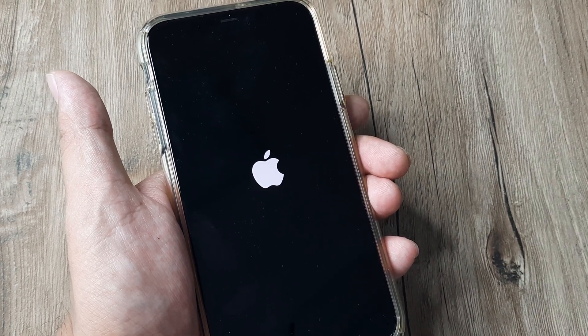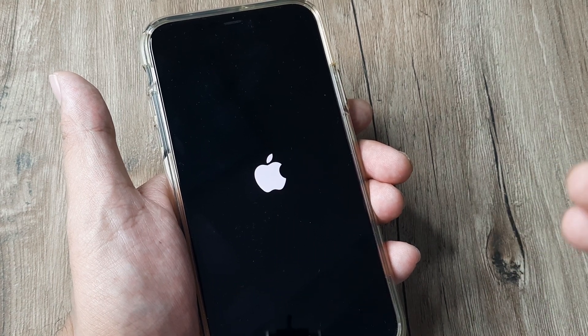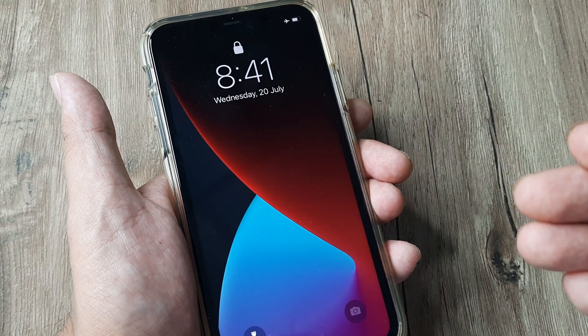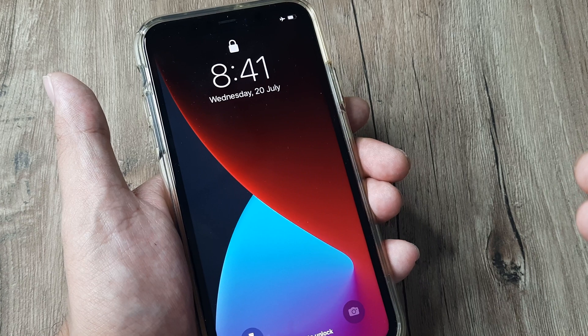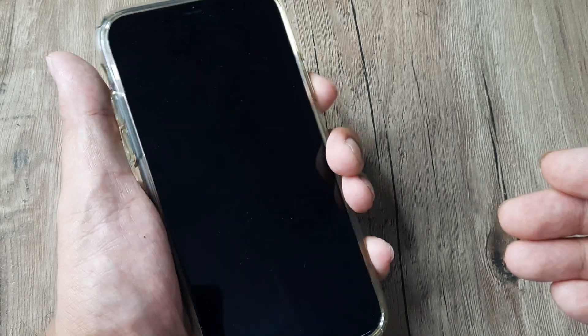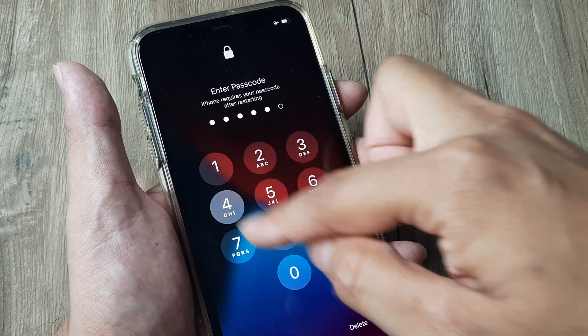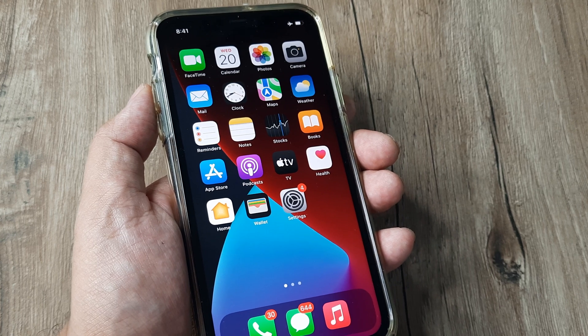Please note that in these steps there is no data loss and there is no question of doing a factory reset. This is referred to as a hard reset, or you can also call this a forced restart of the phone, because you have forced the phone to restart even when it was working normally. These are the steps required for doing a hard reset.